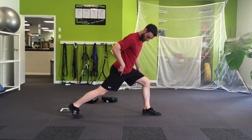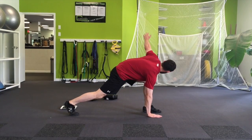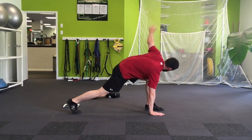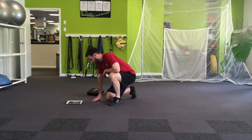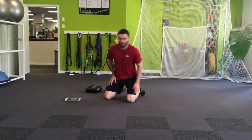The last exercise in group one is the yoga reverse step, which looks like this — I'll do it from this angle. You're going to step back, back leg straight, right hand down, and open out as far as you can. That's group one of your workout.